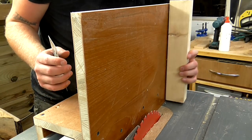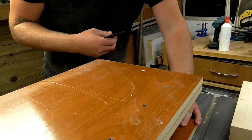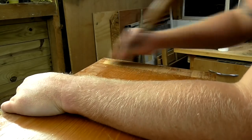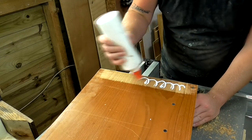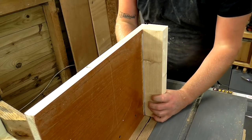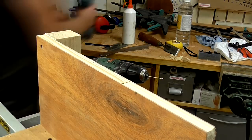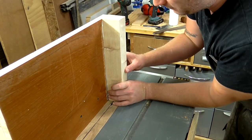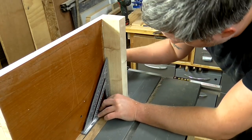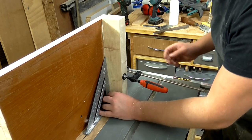Before I attach this piece to the jig, I'm just going to scrape off the old finish from this piece of blockboard so that the glue adheres properly. With one screw added at the top, I'm now going to move this and make sure that it's perfectly square, clamp that in place, and then add the other screws.